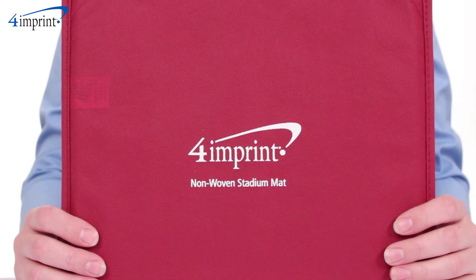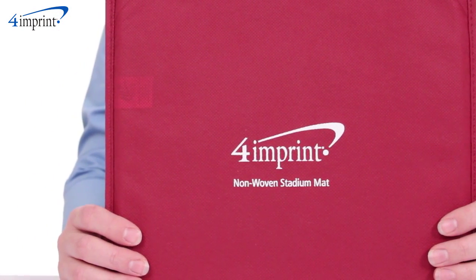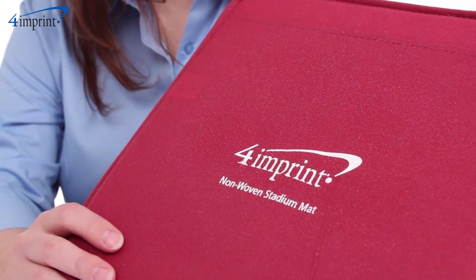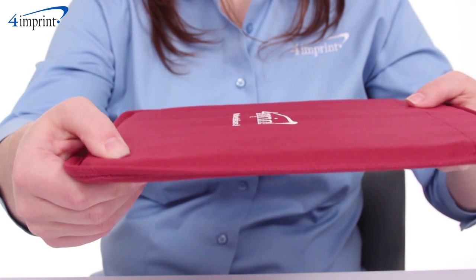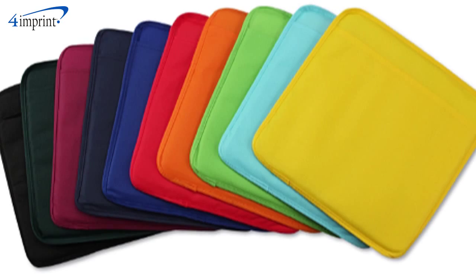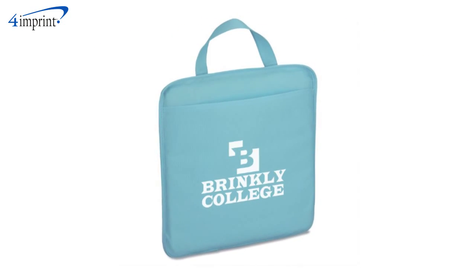Bring this padded seat cushion to the stands to make sitting for an extended period of time a bit more comfortable. This item is made with non-woven polypropylene with a water-resistant coating and foam padding. The top grab handle also makes carrying it around with you very simple. It comes in your choice of several common team colors and your price includes a one color imprint on the front pocket.